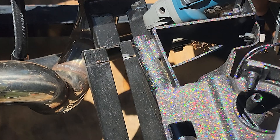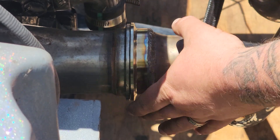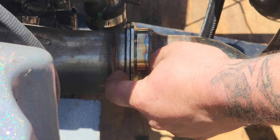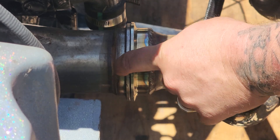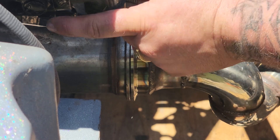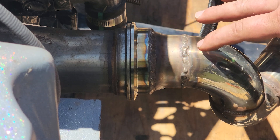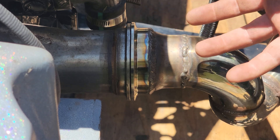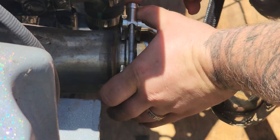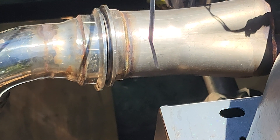Now that we got one side of the v-bands lined up — and yeah, these are two different v-bands — I plan on hacking this v-band off in the future and welding on the other side so it's just a better v-band. The v-bands that came with the exhaust kind of suck. But now that this is lined up, I'm going to throw the clamp on and just snug it to hold it in place while I get the other side on.